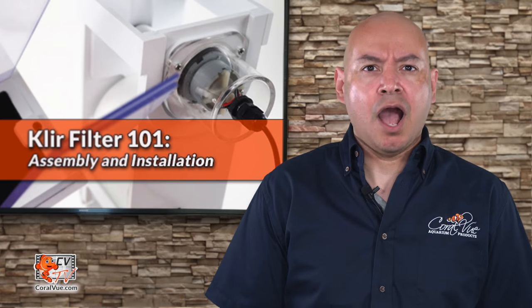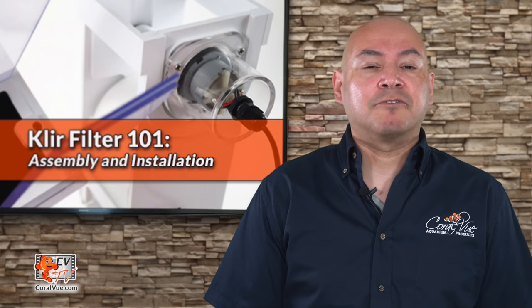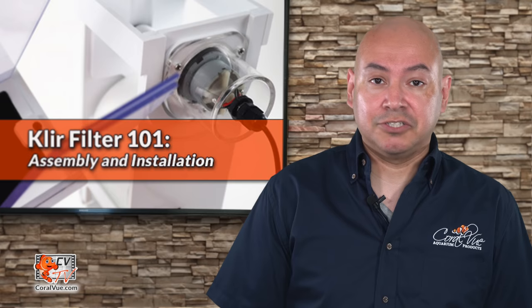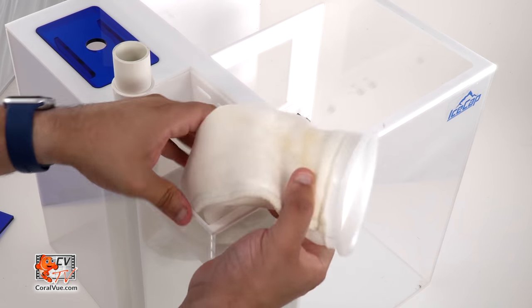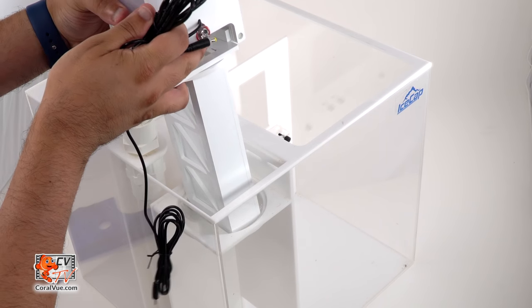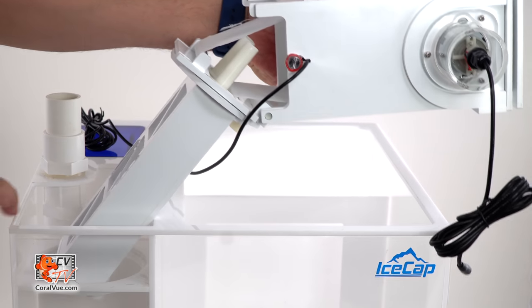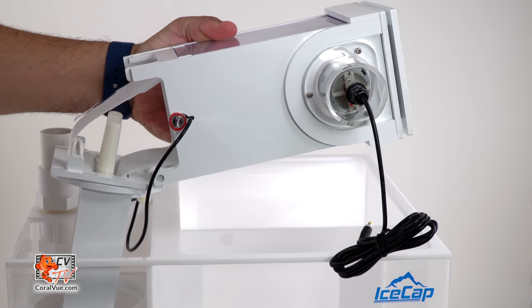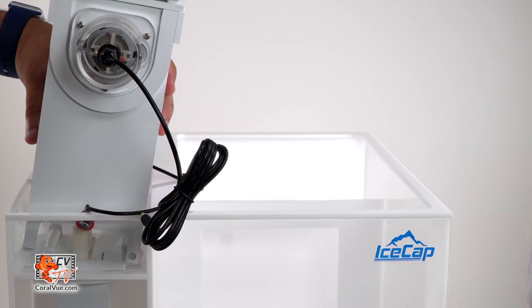Now I'll give you a private moment so you can say goodbye to your filter socks. The Clear Filter is a direct replacement for filter socks on sumps with sock trays. Simply remove your sock and drop the Clear in. For tight installations, the Clear Filter hinges at a 90 degree angle, making it easy to install in tight spaces or under stands with low height clearance.